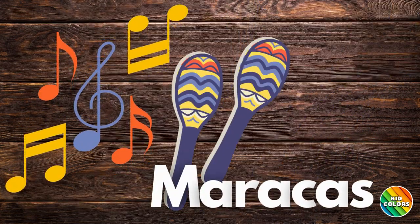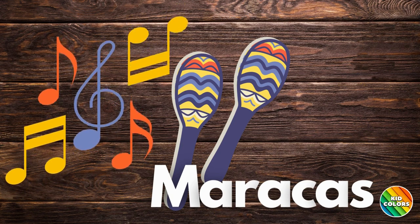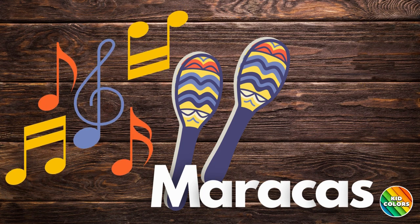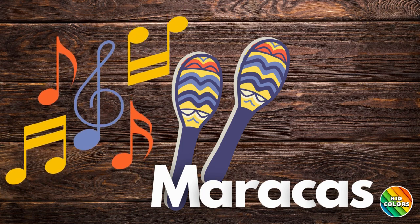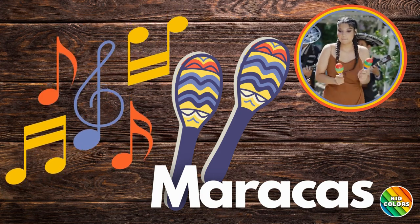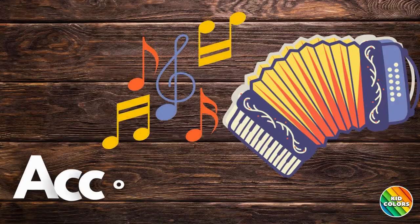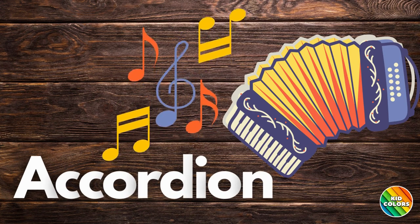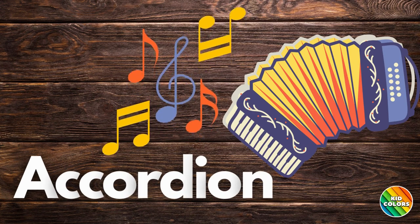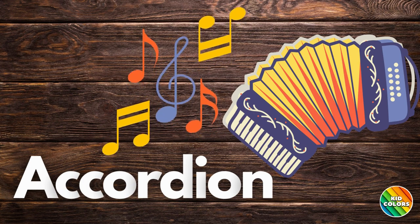Maracas. Maracas are a handheld instrument that you shake. The stones or beans rattle against the hollow case in time to the beat of the music. Let's hear what maracas sound like. Accordion. An accordion is a handheld instrument that has a keyboard and bellows that produces tones when air is forced past metal reeds. Let's hear what an accordion sounds like.